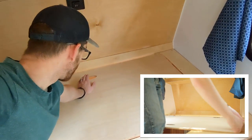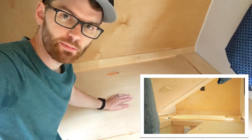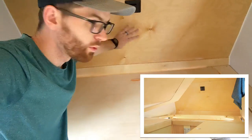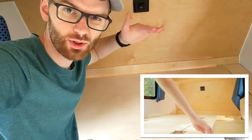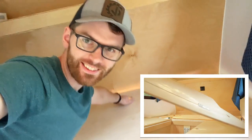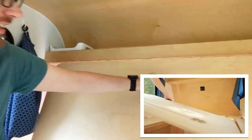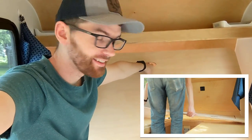I was really worried that the angle or the radius that this panel rotated on would hit the back wall, because the back wall isn't curved — it's actually at a straight angle. But check this out, it's perfect. Look at that. Now that is going to be an awesome backrest.